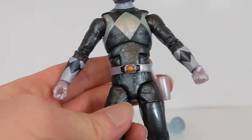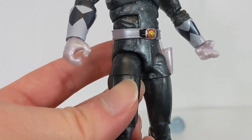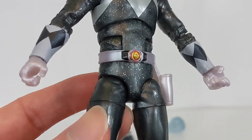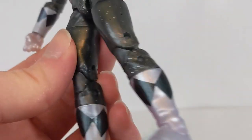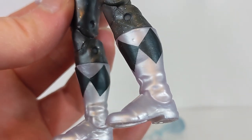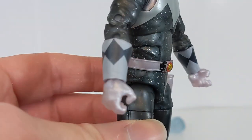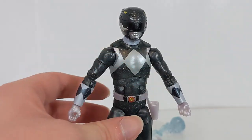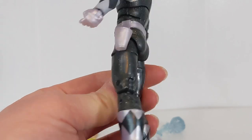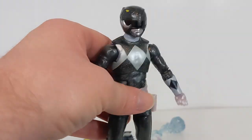This one looks pretty cool — it almost gives a gray look with the shimmer of the glitter doing that effect, and also the kind of crystal pattern on the boots and gloves. It just works well with the Black Ranger suit, that kind of marbleization. I really dig it. That's pretty much it with the figure itself, nothing super crazy going on.